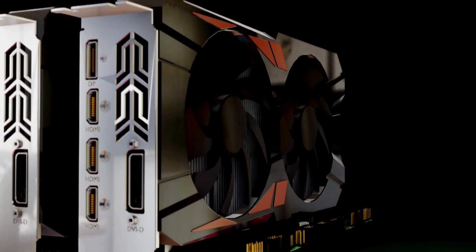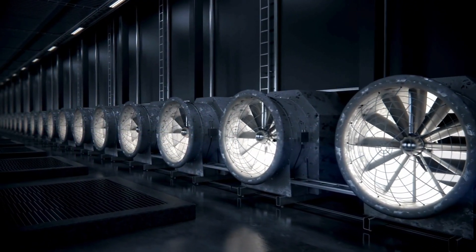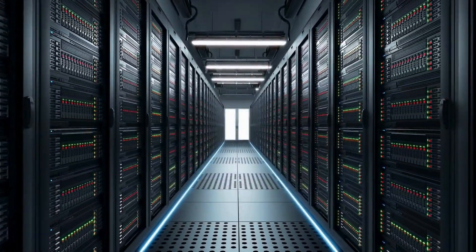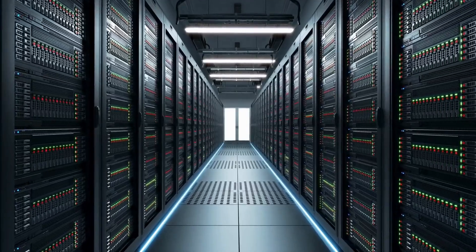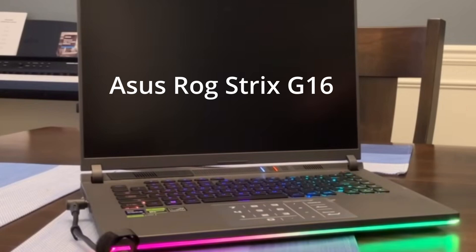The cooler you can keep it, the better. That's why data centers are heavily air-conditioned and cooled, as well as making sure they can remove the heat from the gear. When I got my new laptop, I was thinking about what I should do to keep it cool.